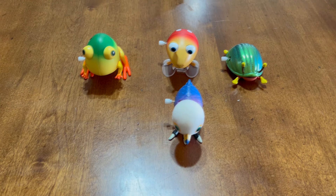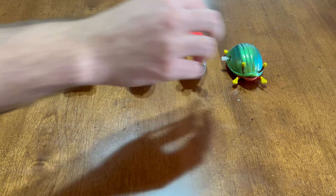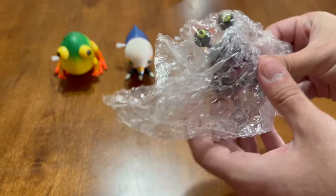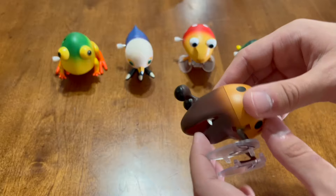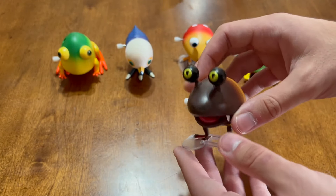This next model is an Orange Bulborb, and from what I can tell, he's just a reskinned version of the Bulborb model we looked at first. While that is a little disappointing in some ways, I'm still happy to have 6 models rather than just 5, and I definitely prefer the colors on this one to the regular Bulborb. He reminds me of some of my best memories playing Pikmin 3 and encountering these creatures. Let's watch him walk around now.